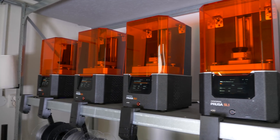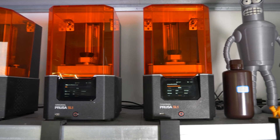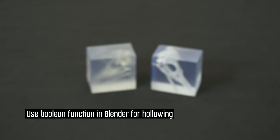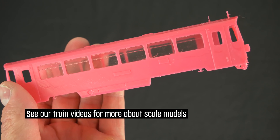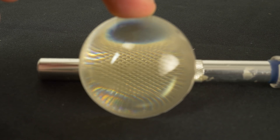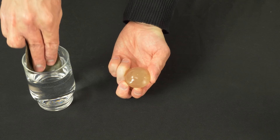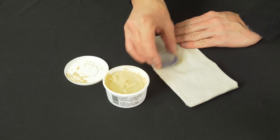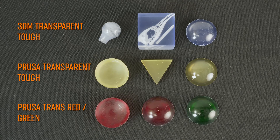But if you want really great results when printing glass-like objects, use an SLA printer such as the original Prusa SL1. With SLA you can print very detailed and complicated prints such as skulls, windows for scale models, or lenses with good optical qualities. To get a really clear look, carefully sand and polish the models. We tested all our available materials and they all look great when polished.